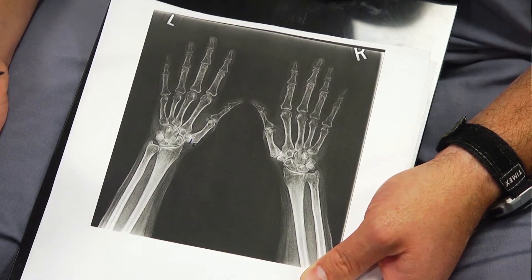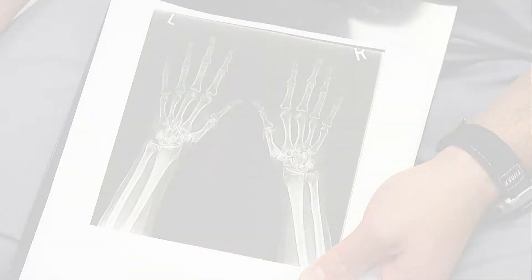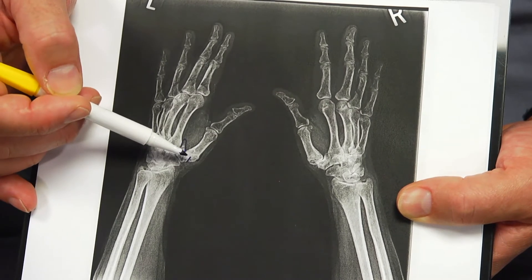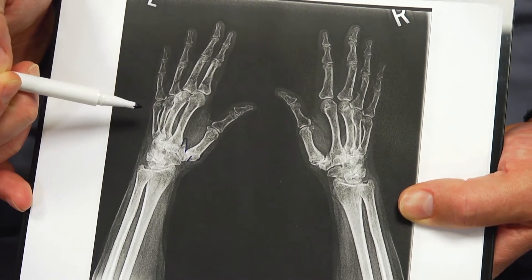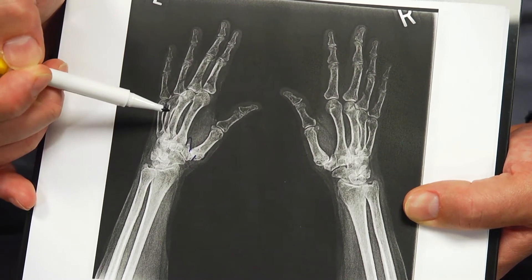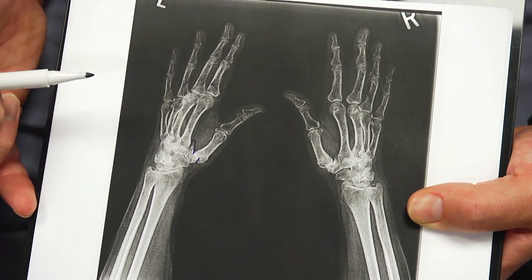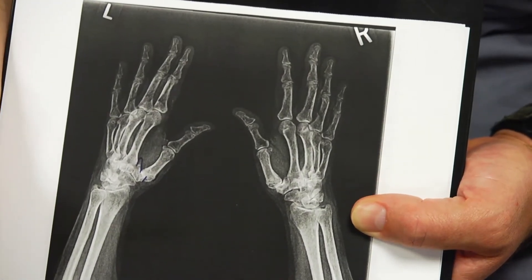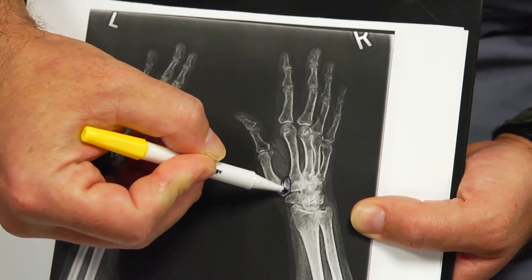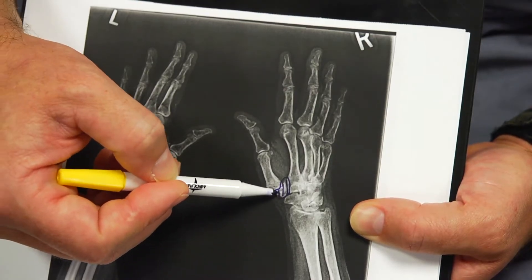As with any other type of arthritis, treatment ultimately involves taking out the bone. From this view, you can see how the thumb metacarpal is not lined up with the trapezium, there's a large bone spur on the trapezium, and no joint space remains between them. With surgery, we take the trapezium out, which eliminates the arthritic joint between the thumb metacarpal and the trapezium.